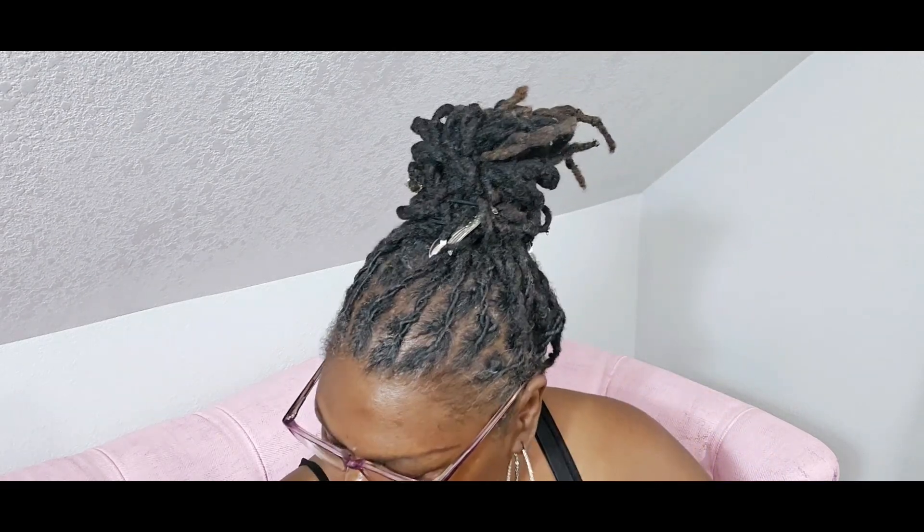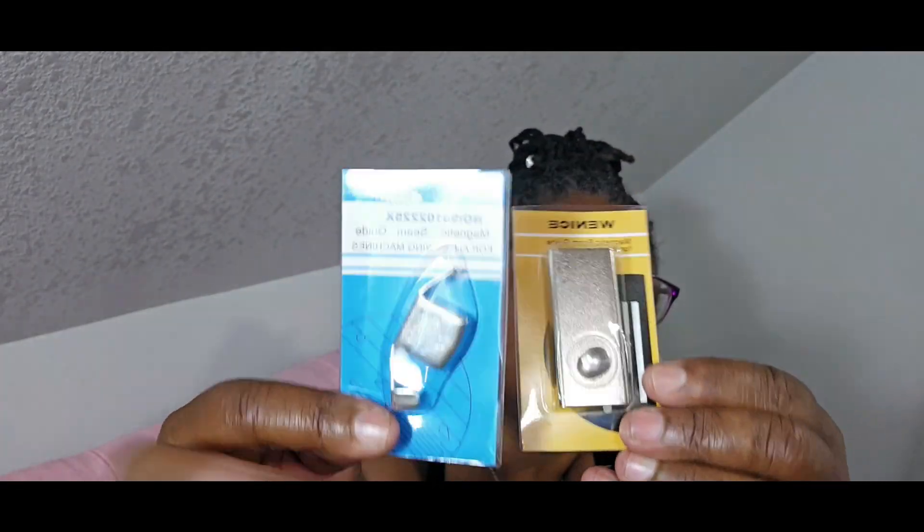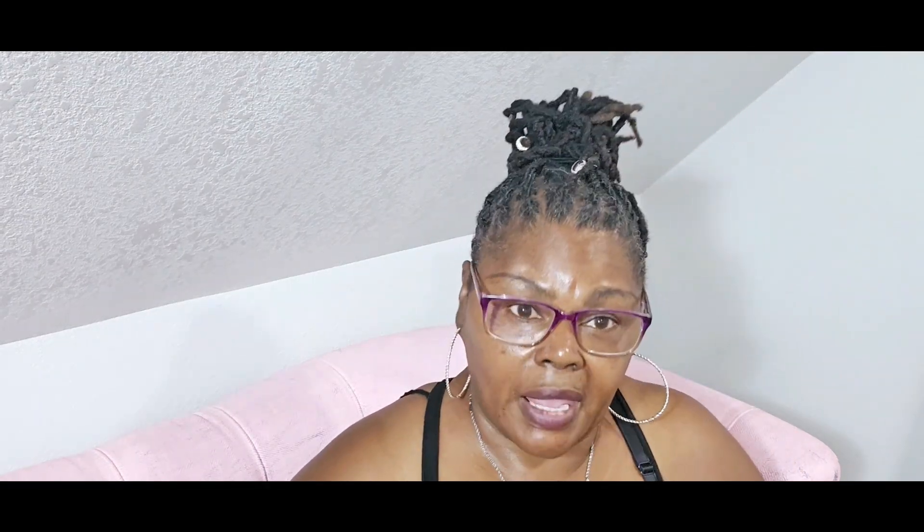I'm going to do a demonstration and show y'all how the bias tape makers work because I've never done it before. I want this channel to be not just a sewing and upcycling channel but a learning channel — I want to give you tools you can work with yourself. I also got a magnetic seam guide for sewing because sometimes I don't go straight, and this will help me sew straight lines.